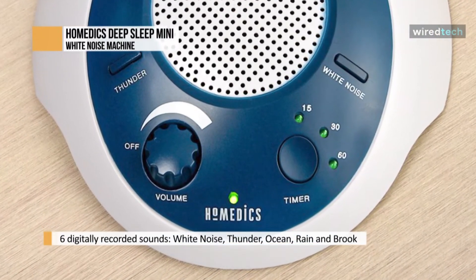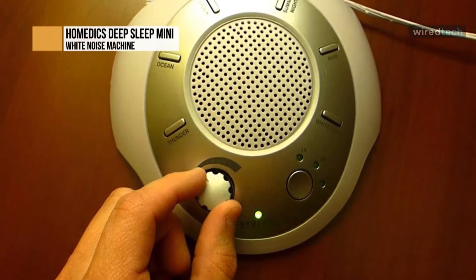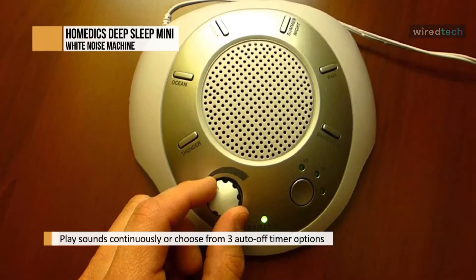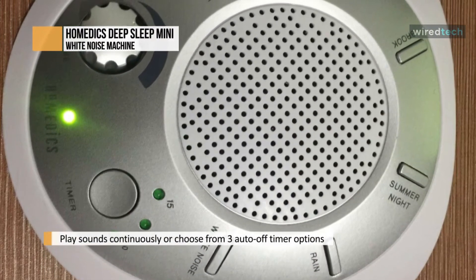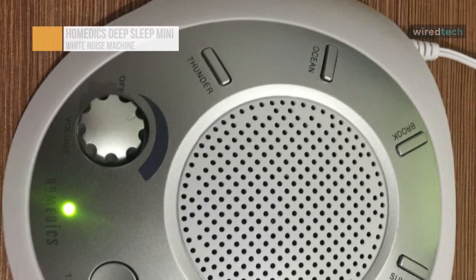Many parents use this to improve their sleep as well as their babies'. Because of its low price, the Homedics SoundSpa Sleep Sound Machine is also a good choice if you're looking to try out white noise as a soother for your baby and aren't sure if it will work. Still, the sound quality isn't ideal, say many parents, so you may need to pay a little more if you're looking for crystal clear audio.